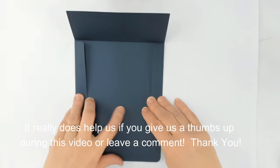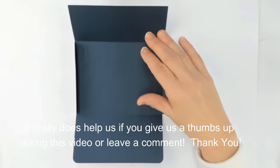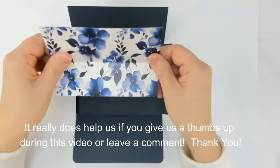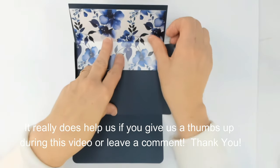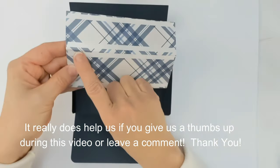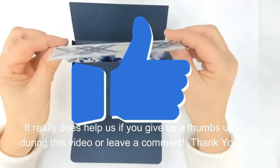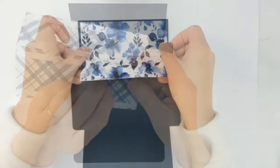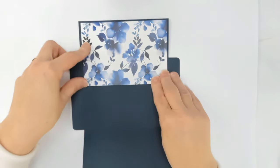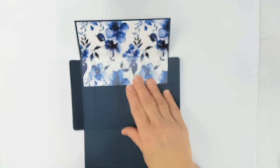Once the flaps are adhered, we think about adding the liner. I've previously cut the liner — I'll score it and set it in the top. I've found it best to use very long runs of tape all the way across. Remove the tape liner and adhere it into the card, centering it with the fold lined up. Push that down and you'll have that beautiful opening for your card — a very nice touch.